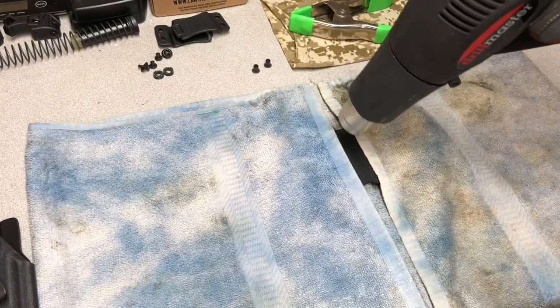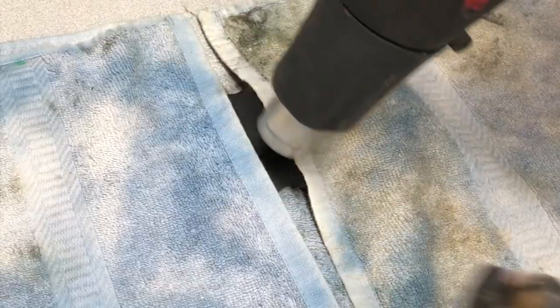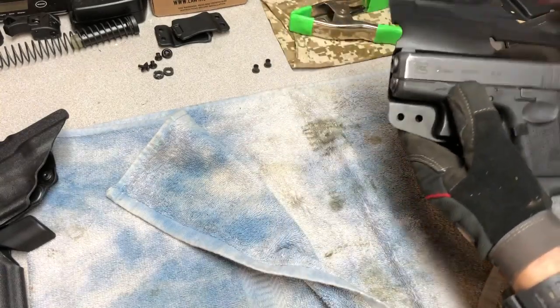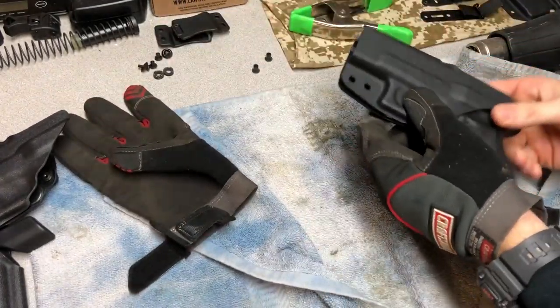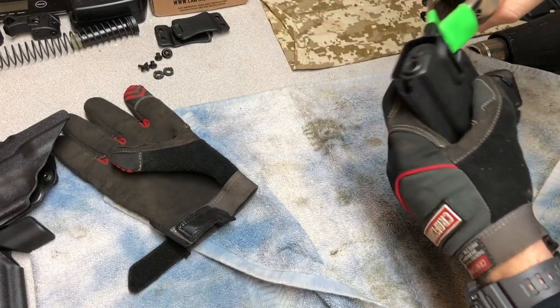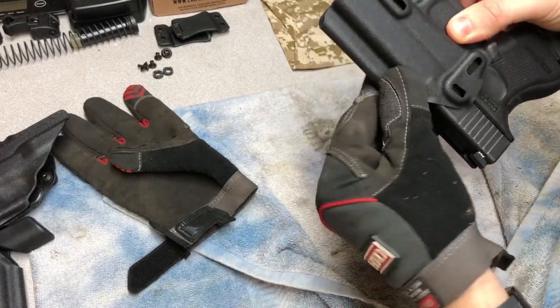Using a pencil just to push it and see when it gets soft - you can use anything, even your finger if you've got a glove on. You can almost see it kind of bend and get soft right there. Working quick here - make sure the gun's pushed all the way in to the trigger guard. Put your two rivets in to line up the holes, then take something like a clamp to hold it. Make sure the gun's pushed all the way in and hold pressure there - you can see how it's molded right there.